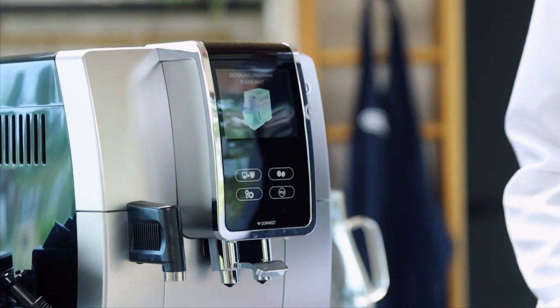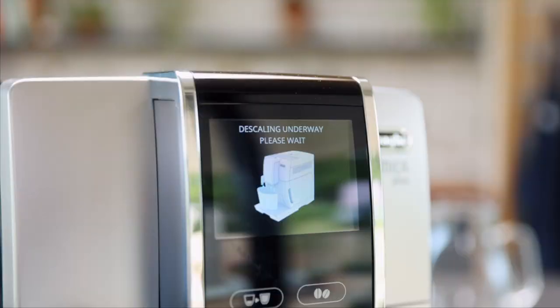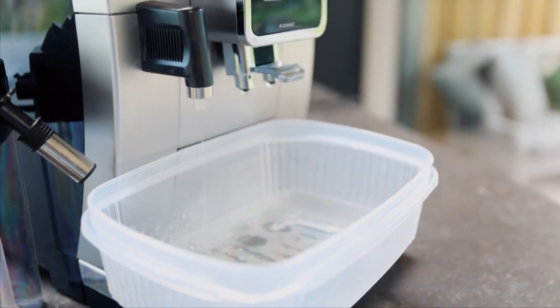This is now starting the descale cycle. This can take some time, so please don't worry if there are little pulses and pauses in between the cycles. Stage 1 of our descale process is now complete.